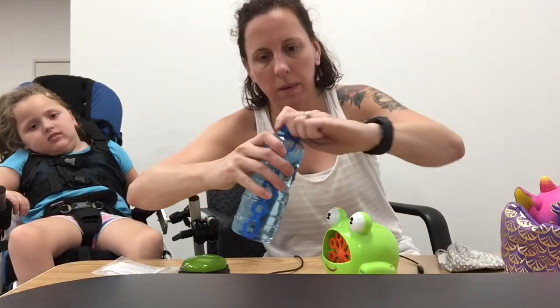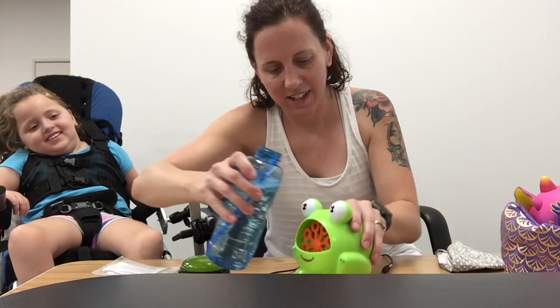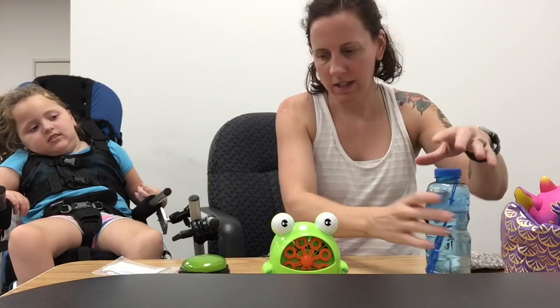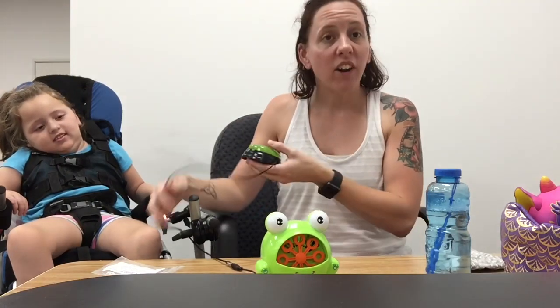And then I'm going to pour the bubbles in the front. You like this one, don't you? Go ahead and push the button — make them blow bubbles. There he goes. And that's how you make an adaptive toy with a battery interrupter. Thank you very much.